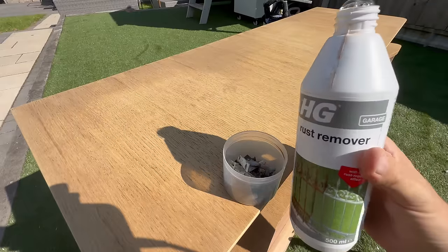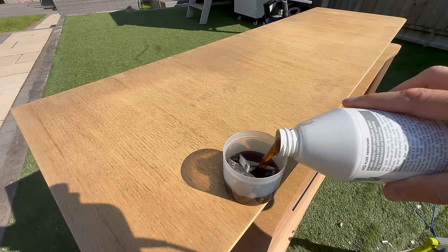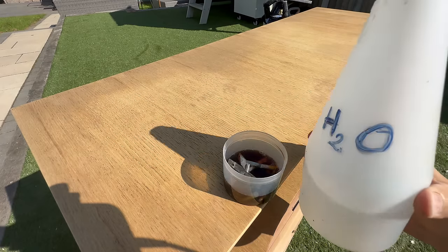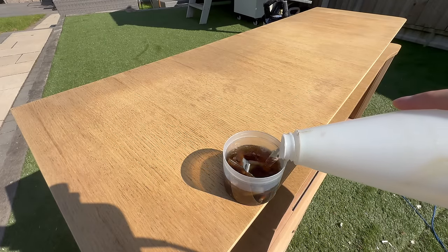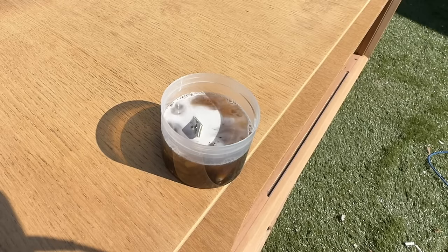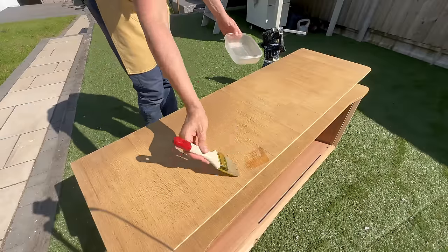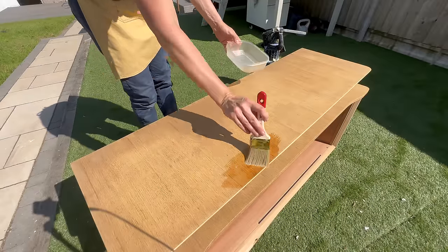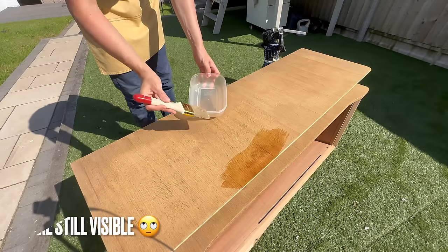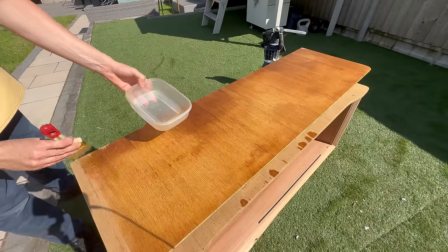As always, a huge thank you to all you generous and wonderful people for supporting the channel — helping keep the lights on at the shop, using my Amazon wishlist link, buying me coffees via Buy Me a Coffee, or hitting the Super Thanks button. That makes a huge difference and pays for the cat snacks! Special thanks also to all the wonderful channel members — you guys are the best.